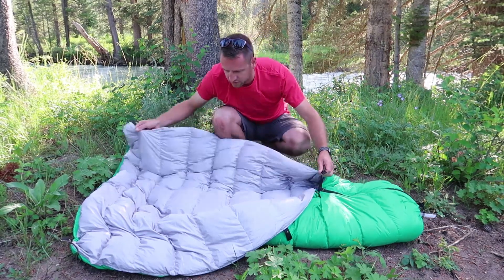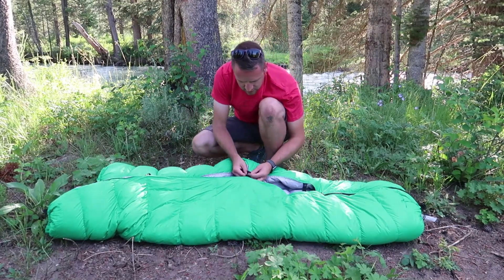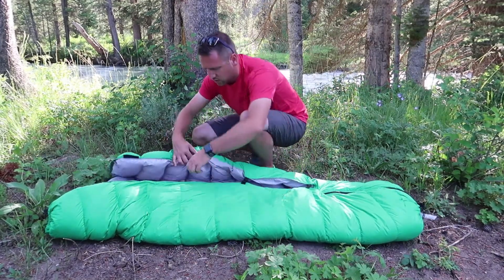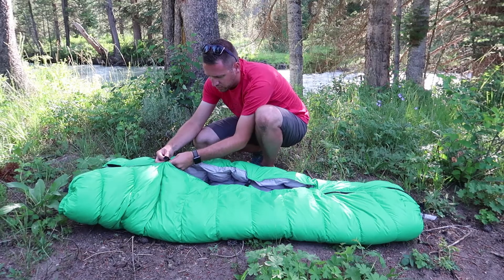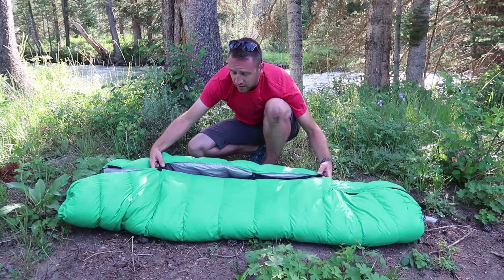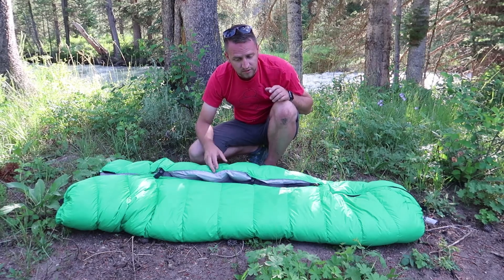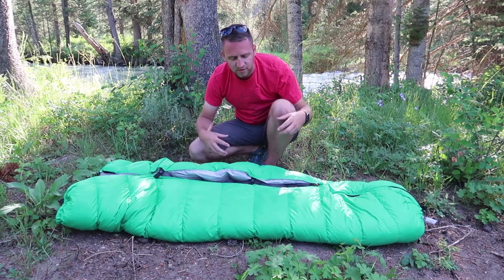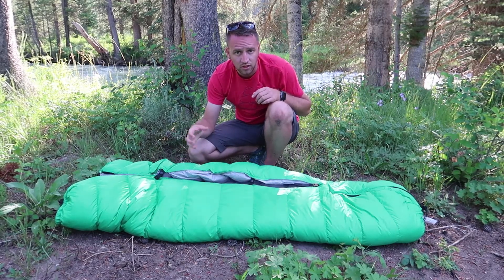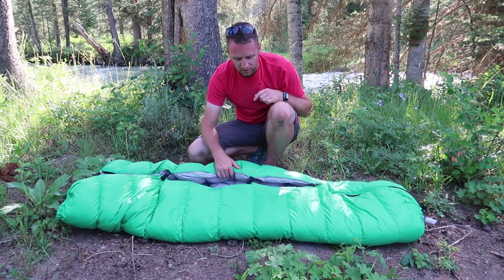One of the nice things about a quilt is versatility. There are snaps where you clip your pad straps that also allow you to flip it over and use it as a traditional mummy-style bag. That's a great benefit because it closes up draft points and keeps you a lot warmer, helping you achieve that 15 degree low comfort level you'd want from a bag like this.